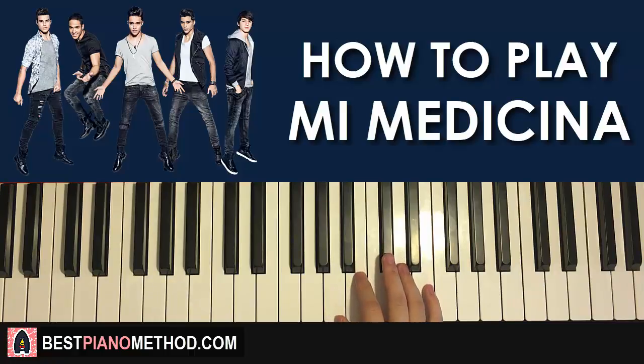Right hand continues — goes B, and then four C-sharps: one, two, three, four, two A's, and then B, A, B — like that. One more time — it goes B, C-sharp, C-sharp, C-sharp, C-sharp, A, A, B, A, B — like that for the right hand. And that's the right hand for this fourth part.